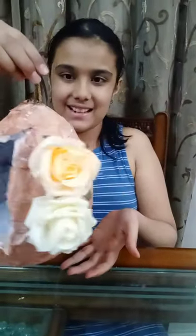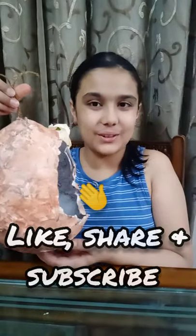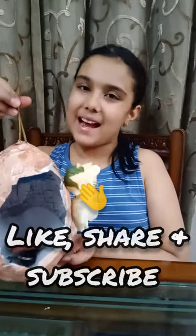So it is ready. And we can keep so many things in it — like I am keeping keys, matchbox and many other things. And it has a holding capacity also. You can have it anywhere you feel like.